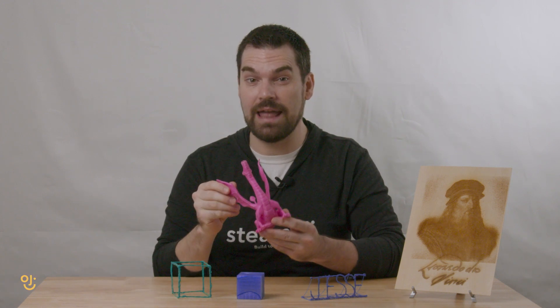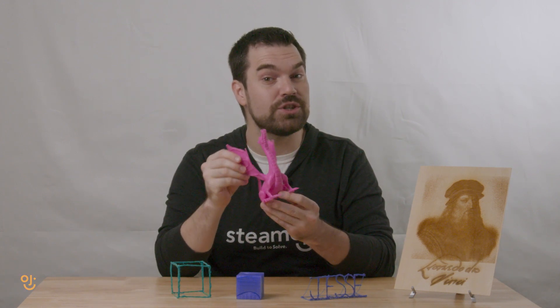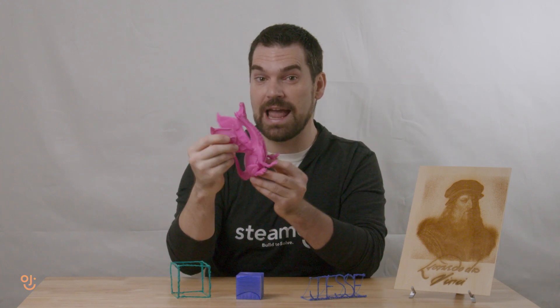Finally, we'll learn how to make 3D designs in the computer and use a machine called a 3D printer to create your design in reality so you can hold it in your hand.